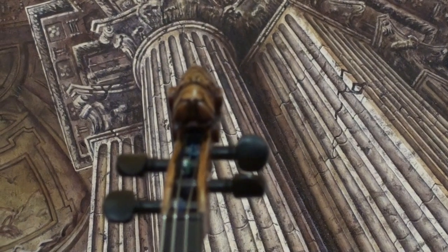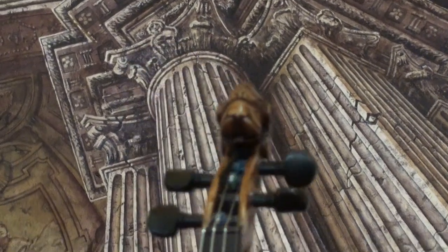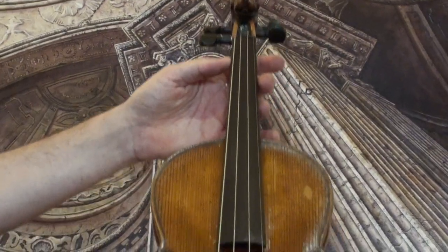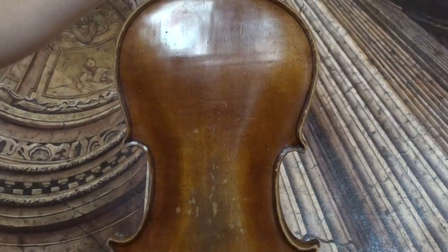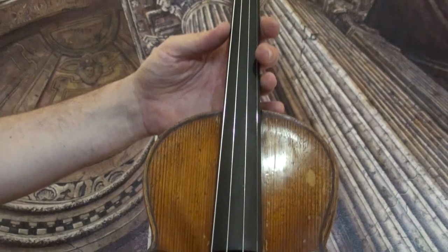A German Lionhead violin labeled Jacobus Steiner, we would estimate the age around 1920s. The violin shows a one-piece maple back and a medium to fine-grained spruce front.